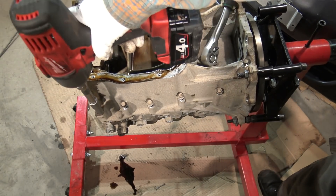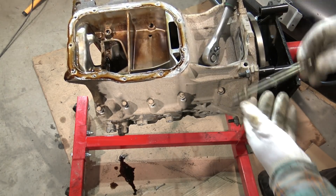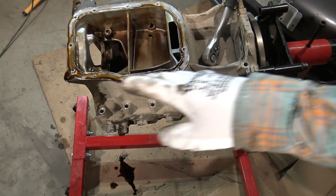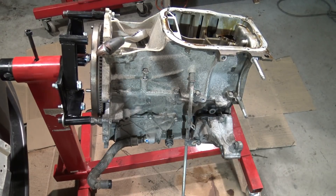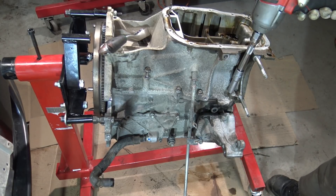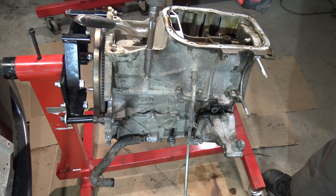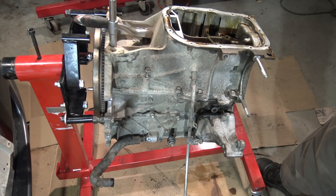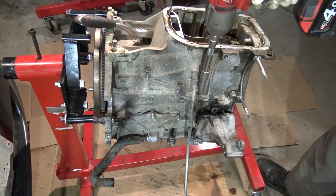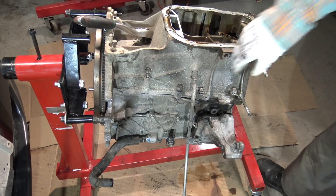Continuing to remove bolts on this side — that one, that one, that one, that one, that one. Then we go to the other side and I open those side bolts as well, starting in this position. Each one comes free — that one, and this one. Good job.